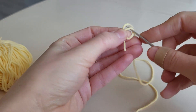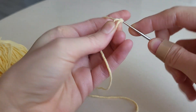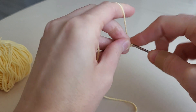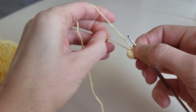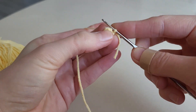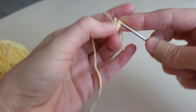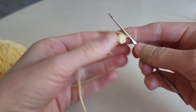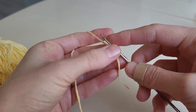Make a magic ring and six single crochets into it: 1, 2, 3, 4, 5, 6. In the first stitch we make a slip stitch and a chain. Our first round is ready.